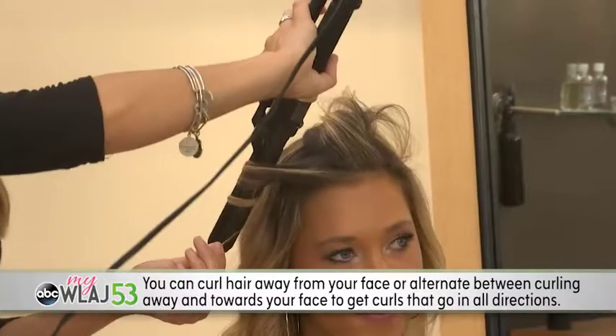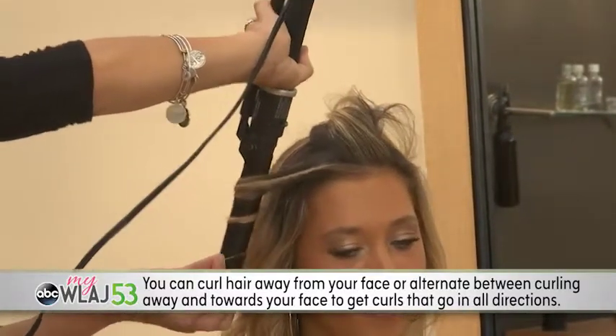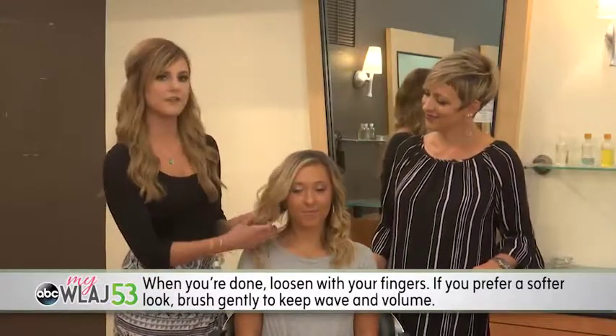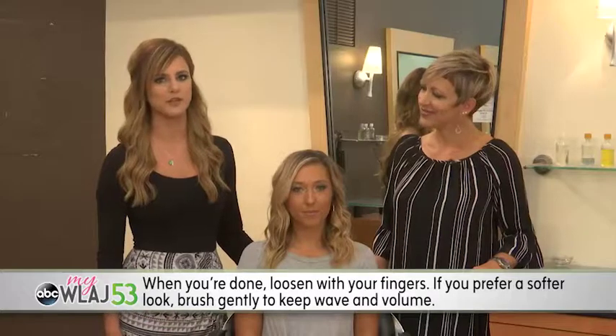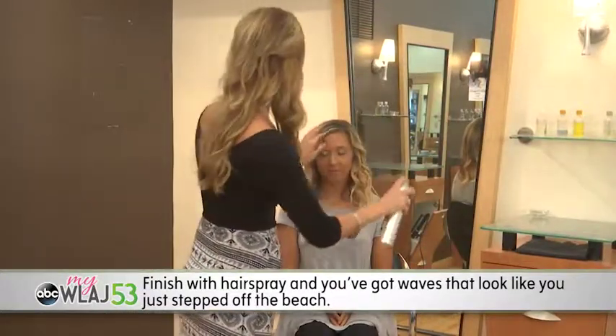You can curl hair away from your face or alternate between curling away and towards your face to get curls that go in all directions. When you're done, loosen the curls with your fingers. If you prefer a softer look, brush gently to keep wave and volume. Finish with hairspray and you've got waves that look like you just stepped off the beach.